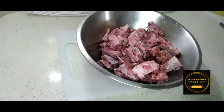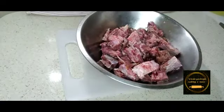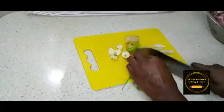Here I've completely cut my meat and I'm going to wash it with vinegar. You can use vinegar and lime juice, or vinegar alone, whichever you have available, and I'm going to wash it properly.